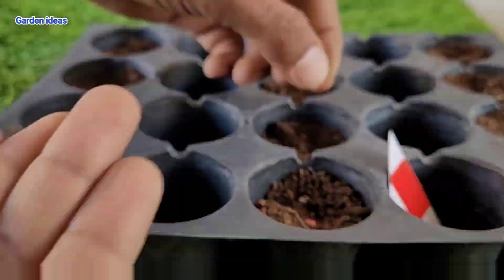Now it's time to repot your saplings into individual pots. To repot, just take a sharp tool and take out your sapling with the root ball. Don't worry if the root ball gets broken — it will survive — but try to maintain the shape of your root ball.